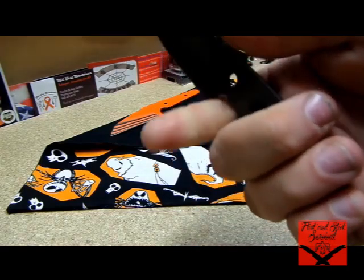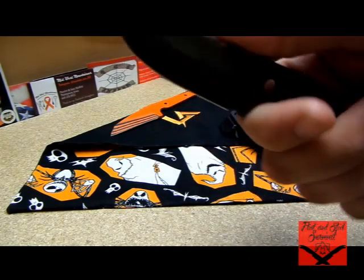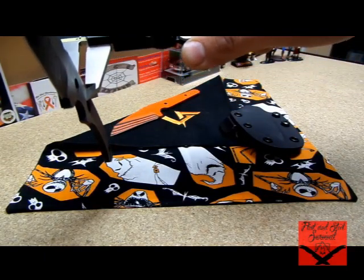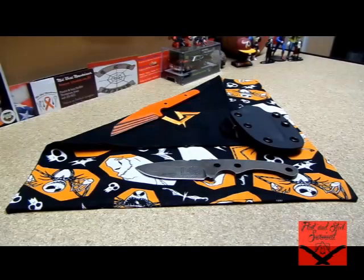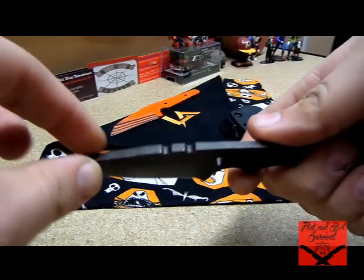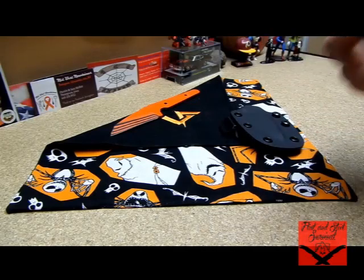I'm thinking about one day doing some thin G10. This is a nice thick blade — I'd guess probably over a quarter inch, maybe three-eighths. Let me pull out the calipers. I was way off — it's 0.161 to 0.167 inches, so it's not quite a quarter inch. Looks can be deceiving, probably because it's such a small knife. I really thought it was going to be a little thicker, but it's perfect for a neck knife — really nice weight.